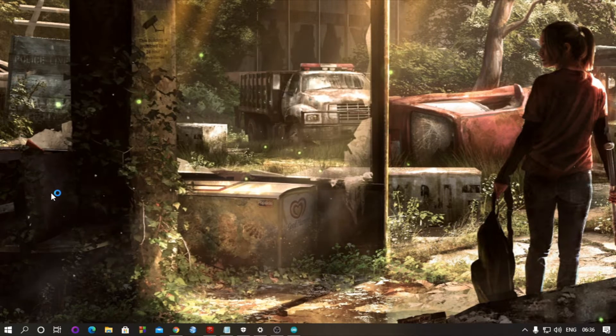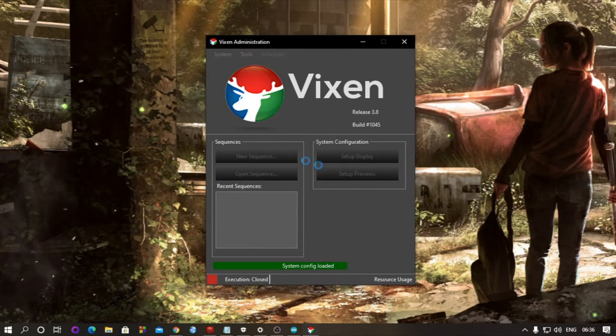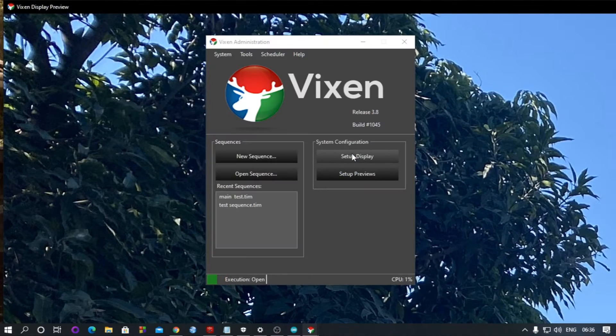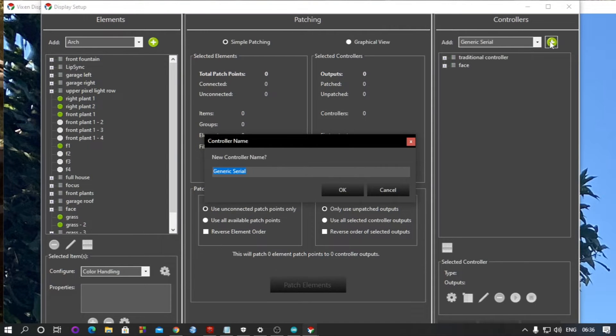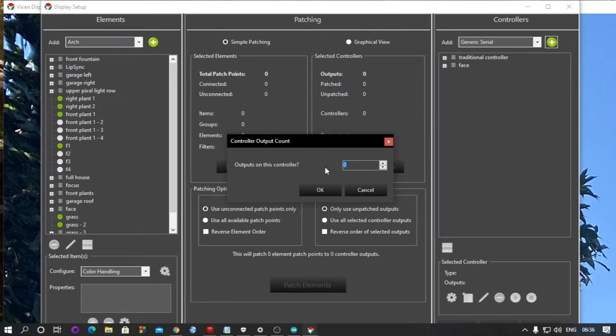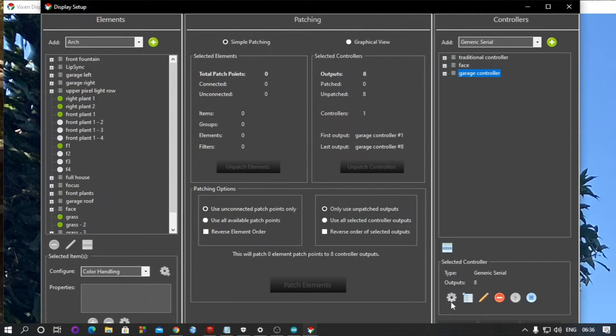First, launch your Vixen software. Select 'Setup Display', then select 'Generic Serial', add it, and name it anything — for example, 'Garage Controller'. Then add the number of outputs; I am adding eight here.